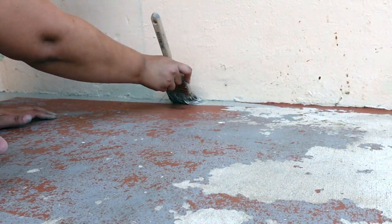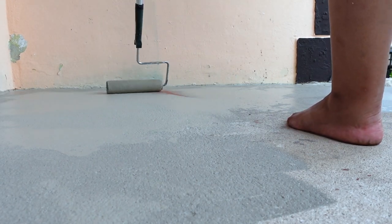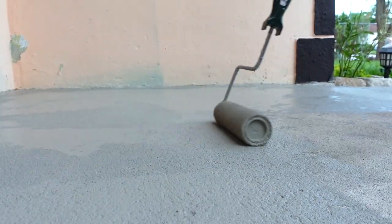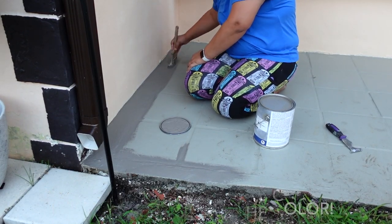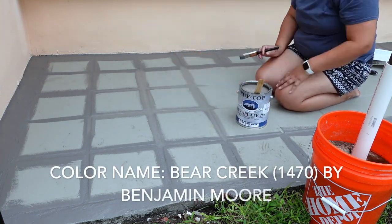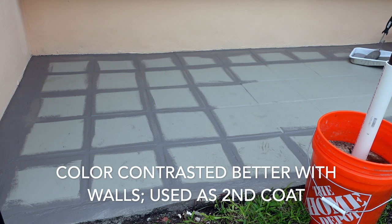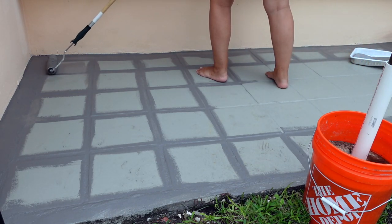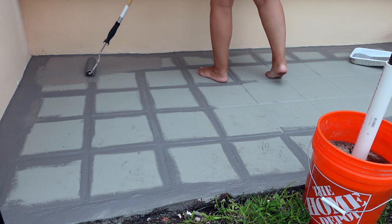Paint is such a powerful tool when making over a space. I did the front door and these floors and it completely changed the look of the house. Here I decided to change the color I first painted — it did work, but I liked a darker color better. It's called Bear Creek, a Benjamin Moore color. Instead of doing two coats of the first one, I used Bear Creek as my second coat. It covered fantastically and was definitely more what I was looking for.